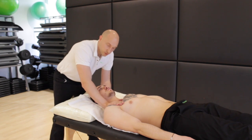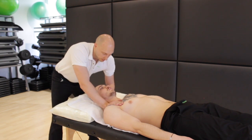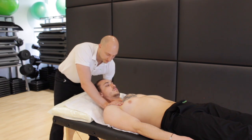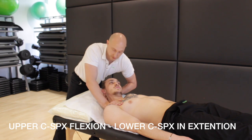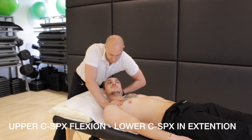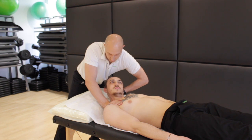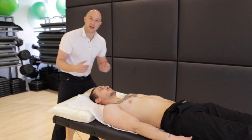So we've got clavicle depression, just maintaining that clavicle in a good position. Slight flexion of the head, nice and relaxed. And then we're going to go into lateral flexion away to the left and a rotation, maintaining that flexion to the right. And then relax. Obviously you check and test both sides.